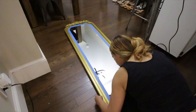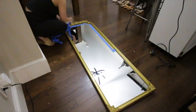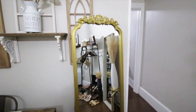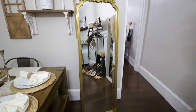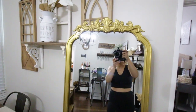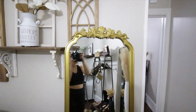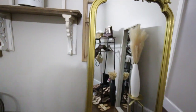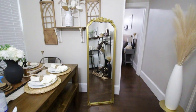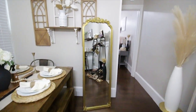All right guys, this is what the mirror is looking like. I am so happy with how it came out — I absolutely love it. Let me give you a close-up of the details; they are so pretty. I love how it reflects. I am literally so freaking excited, especially to take outfit pictures and display it with some decor around it.